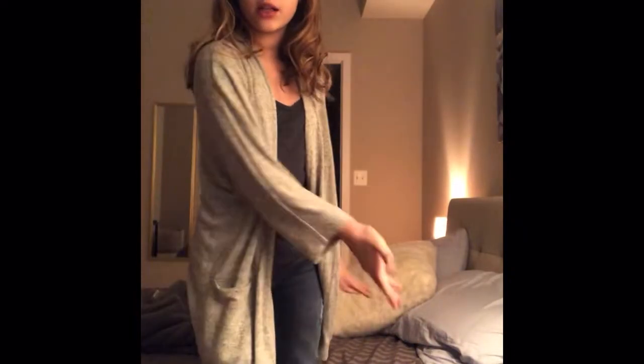Hello everyone, so this is my nighttime routine and I hope you guys really enjoy it. I really need to clean up my room so here's just a speed video of me doing that.